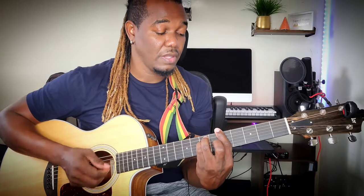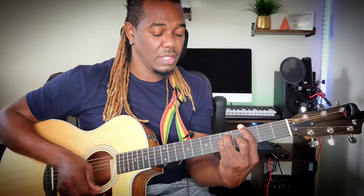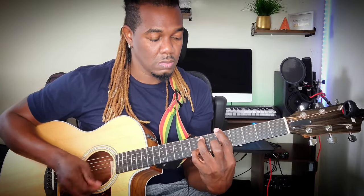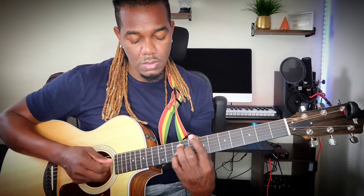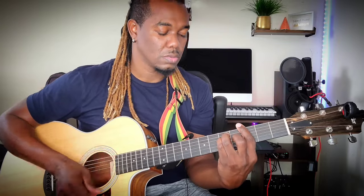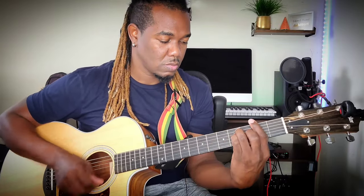Have you ever, have you ever, have you ever been in love before? Before. You're my sugar. You're my...